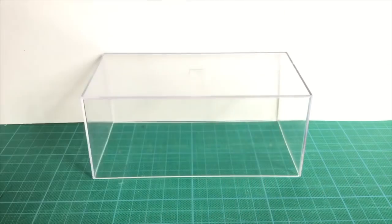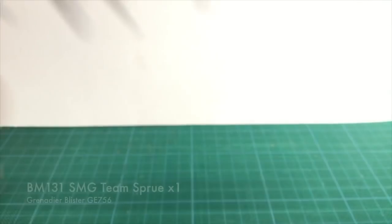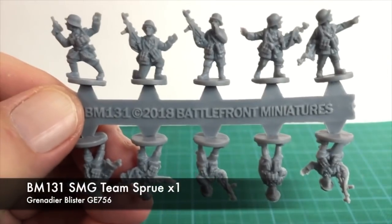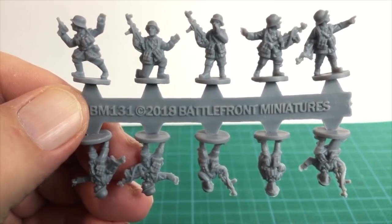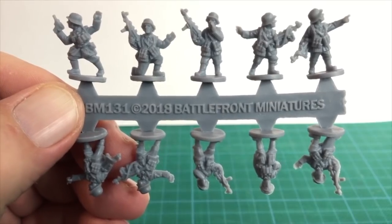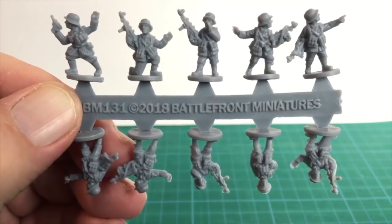Let's look inside. The blister contains four sprues of medium grey soft plastic figures. It says this is enough to build six MG-34 K98 rifle teams, two command teams and a 2.8cm anti-tank rifle team. There's one SMG team sprue. It has ten figures, mostly armed with MP-40 submachine guns. One figure is an officer with a pistol, and there's an unarmed officer figure. These will go on the command team bases.